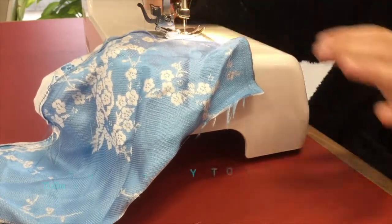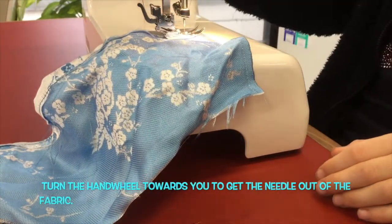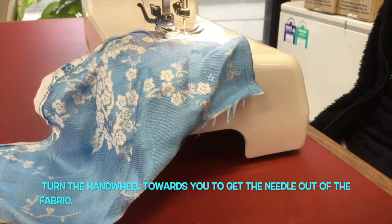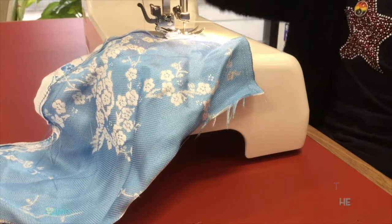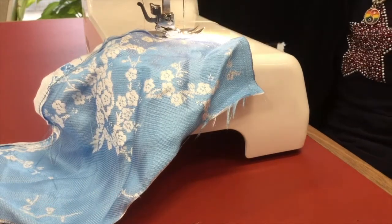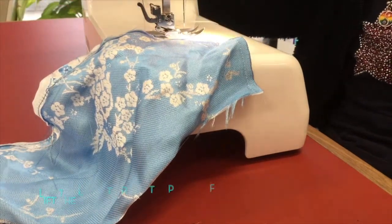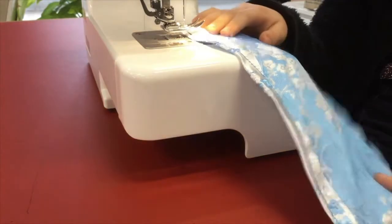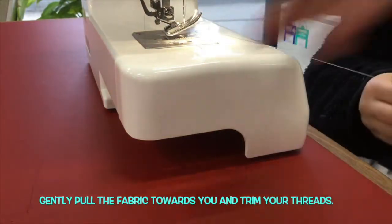That's great. Now to get the needle out of the fabric, wind this wheel towards you, Maya, so the needle comes out of the fabric. Lift the lever up to lift your foot up. Pull that towards you and just trim your threads.